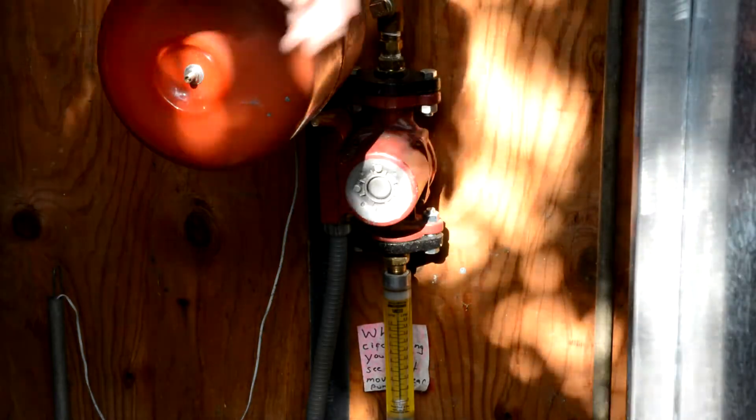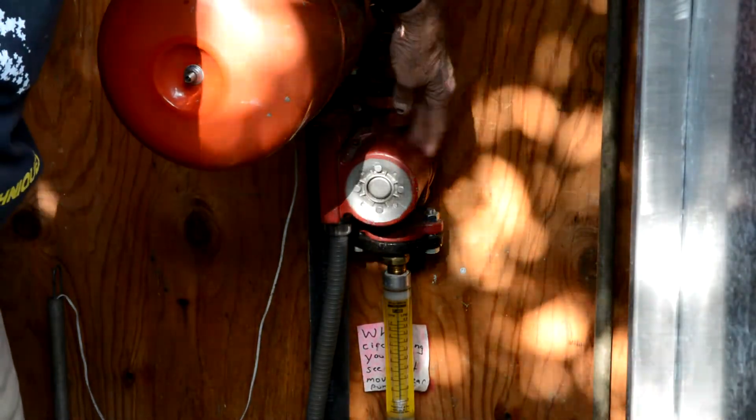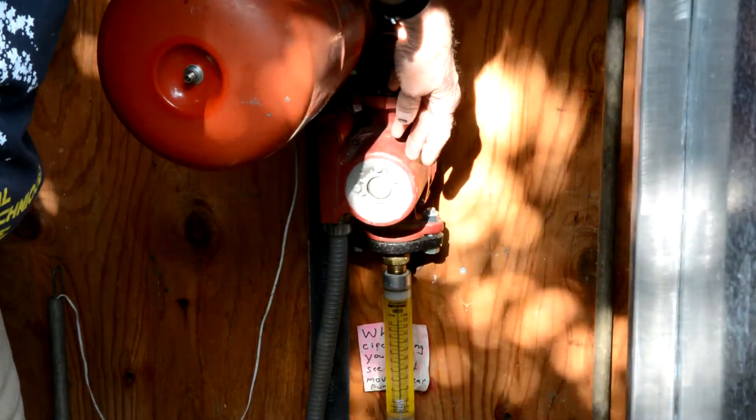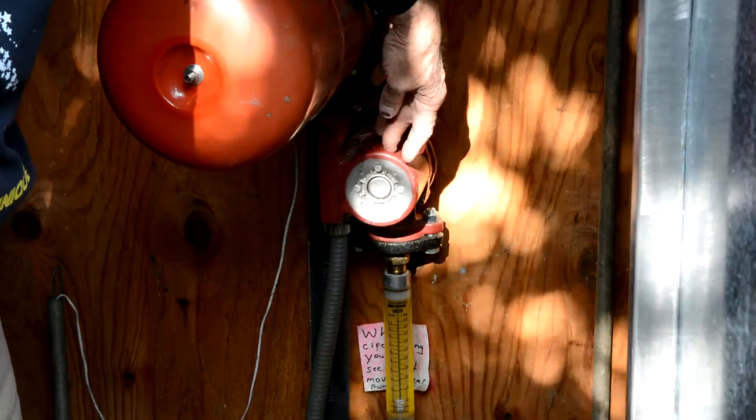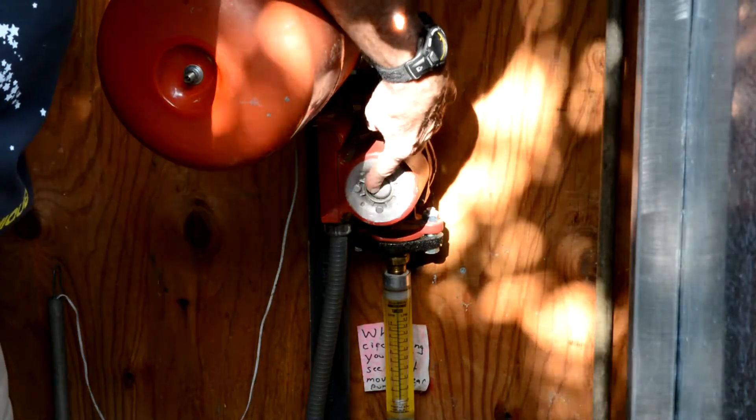I'm going to show how you overhaul — or what's called replace the cartridge — in a Grundfoss pump. This is a UP15. It's missing the label; I'll show you that on another pump.